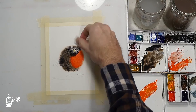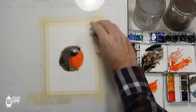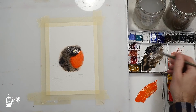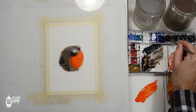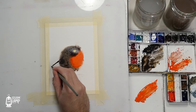You can clean up any little bits with a damp brush with no paint on it. If you need to use your tissue, do that as well. I think we'll work with that for now. While that's still kind of damp I'm going to mix up a real dark color for the tail. I want the tail to be quite hard-edged — I'm just going to drag that in there like that.